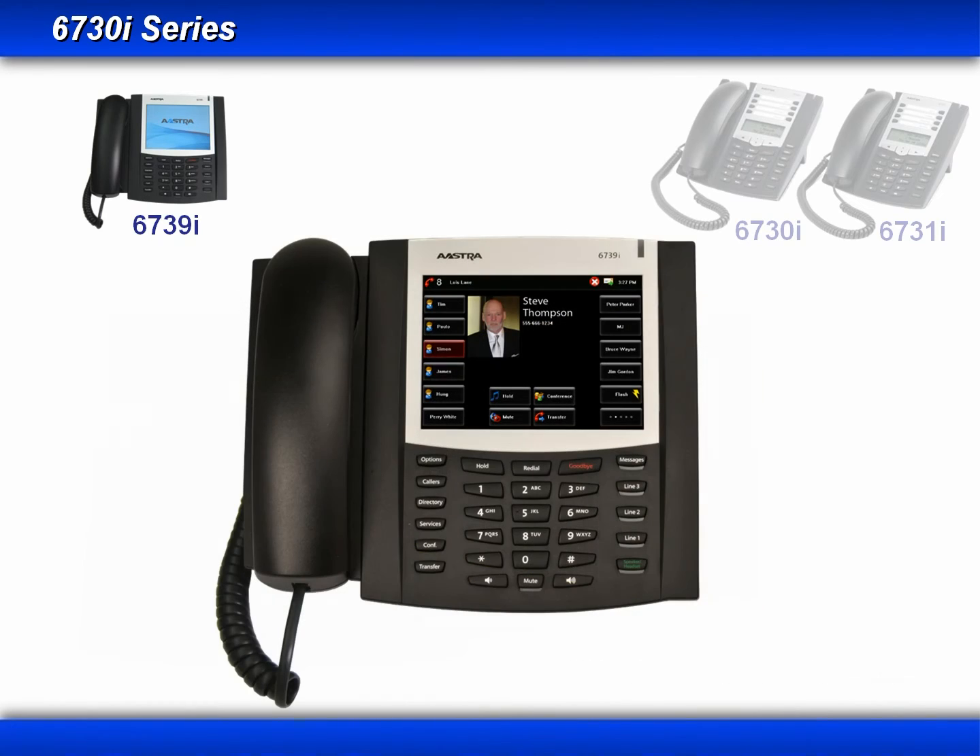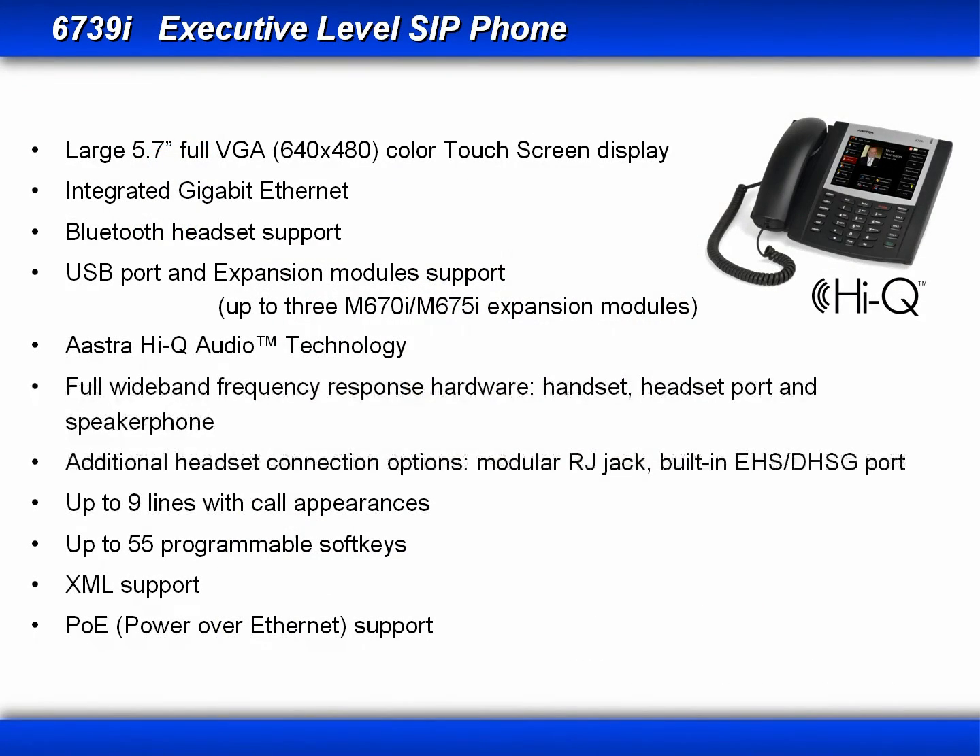Now let's take a look at some more details and features of the 6739i. The first thing you probably noticed is the large 5.7-inch full VGA color touch screen display. It has integrated gigabit ethernet, Bluetooth, USB, and expansion module support. The Astra 6739i takes audio quality to the next level with Astra wideband technology. It also has an additional headset connection which can support an EHS or DHSG compatible device. The 6739i can support up to nine lines with call appearances, and with the touch screen display, can support up to 55 programmable soft keys. Plus it supports XML and power over ethernet.